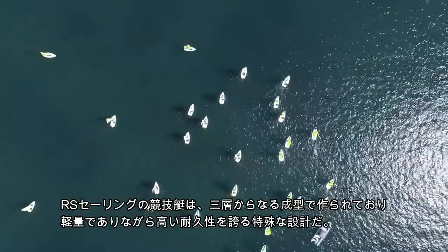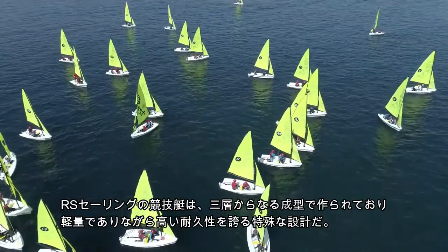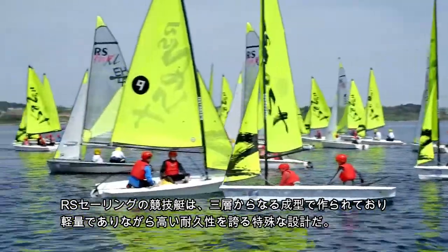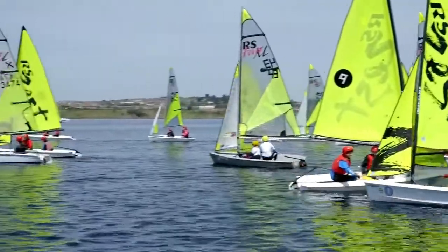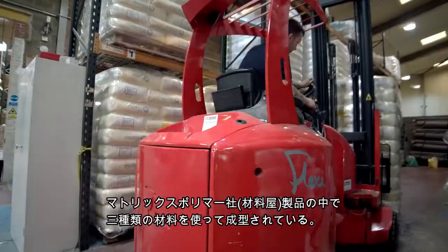The RS Racing Sailing Boat is unique in its design due to using a three-layer moulding structure to give strength without adding unnecessary weight to the finished product. The boat is moulded using three different materials from Matrix Polymers.